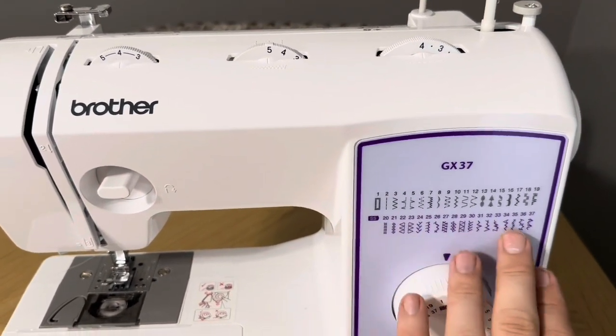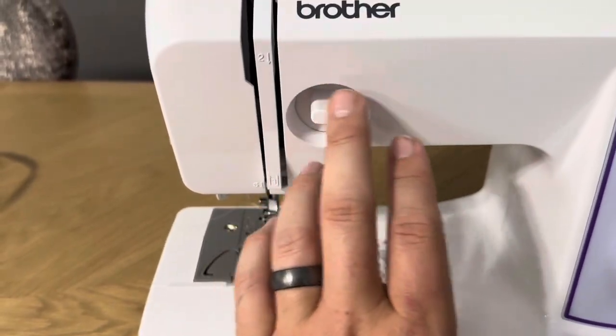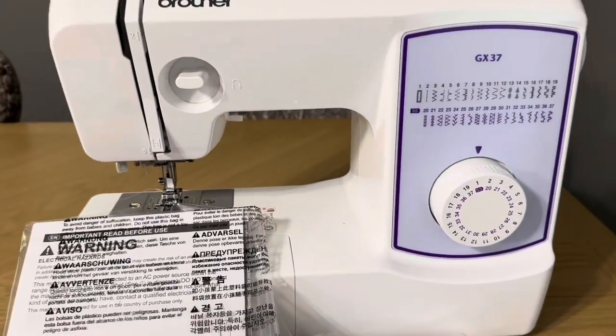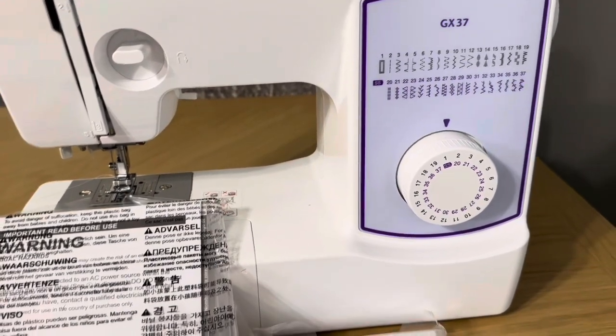The Brother GX37 has a variety of different settings for the different stitches you need, all the parts to swap out the foot, a reverse function, and a nice foot pedal. If you've never used a sewing machine before, the DVD instructions will be extremely helpful. It also comes with a cover for the machine. Overall, it's definitely a great option if you need a base model sewing machine and don't want to spend a fortune.